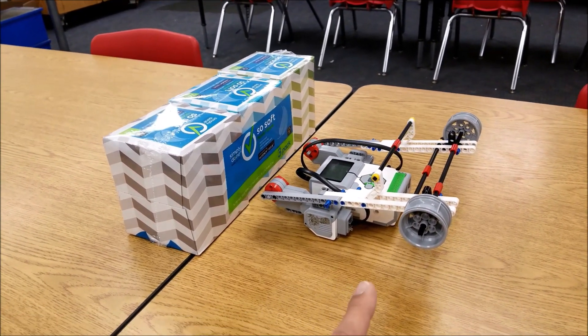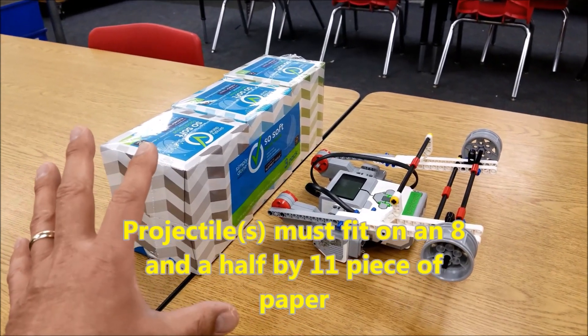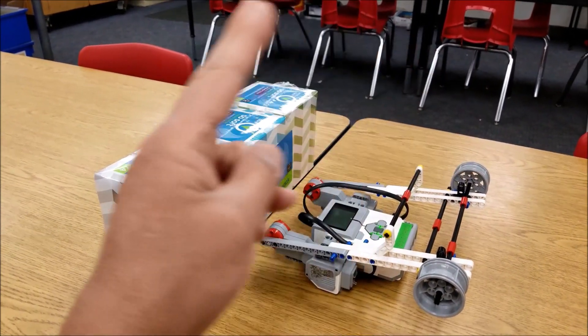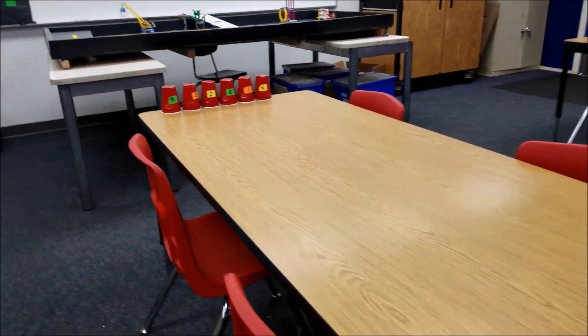Your rules can be different than mine — my table might be longer than yours — but the projectile has to go over a tissue box. Some students don't need one because theirs is already high enough, but to make it fair for everybody, we put a tissue box in front of their launcher and it has to go over it. They get three launches, and then a total amount of points, and they just see how they did against the other team. This is a regular six-foot table, so their launcher has to be on one table and then go the full distance of six feet.